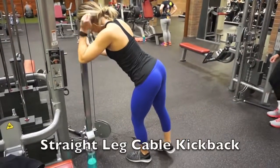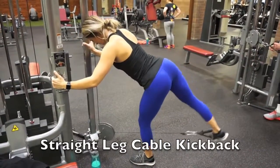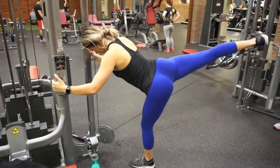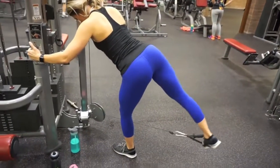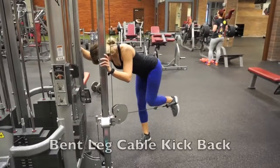So these are cable kickbacks. Notice that I bend down and then I keep my leg straight. This is important because we're working our under butt. Keep that leg straight, push through, and squeeze your glute at the top.